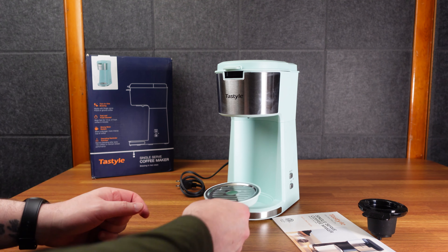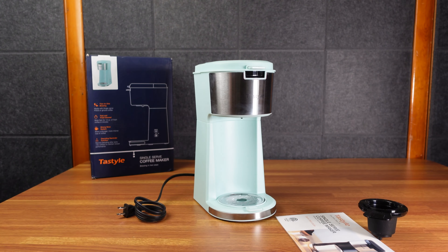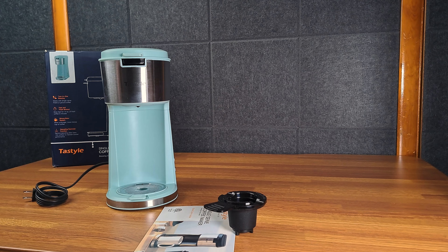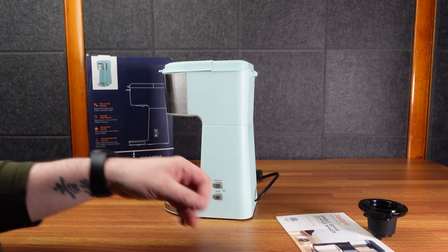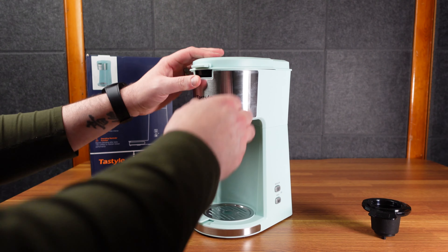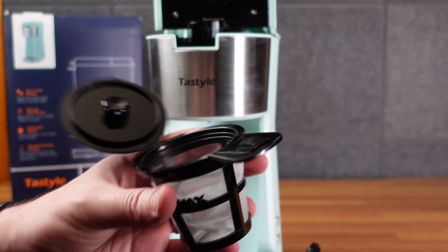There are nice settings here — there's a regular or bold button. I guess it makes the water pour a little bit differently depending on what you have. And there's a little drip tray here. If you get too much coffee in your cup, you overflow it. Press the bold button for a stronger, more intense cup — it dispenses coffee immediately and then intermittently, and the brew time is longer than the regular one. When the brewer needs to be descaled, these buttons will blink red back and forth. That's pretty cool.